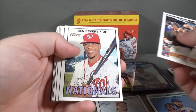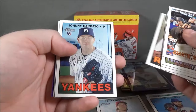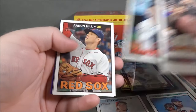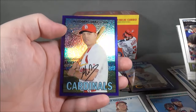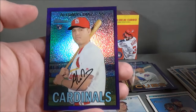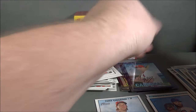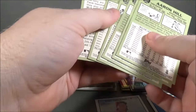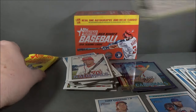Giants Greats — Posey and Panic. Ben Revere, Danny Santana, John Jay, Josh Rutledge, Johnny Barbato rookie, Aaron Hill, Tyler Jenkins, and Diaz rookie. Purple Refractor. That was an insert.